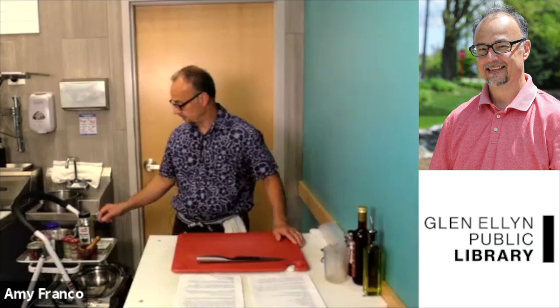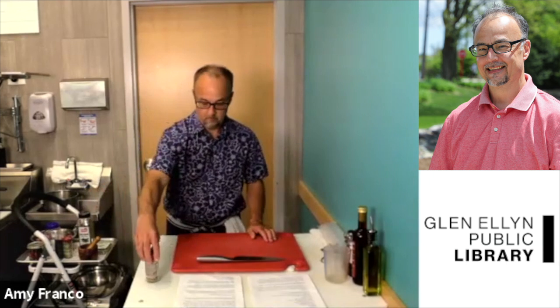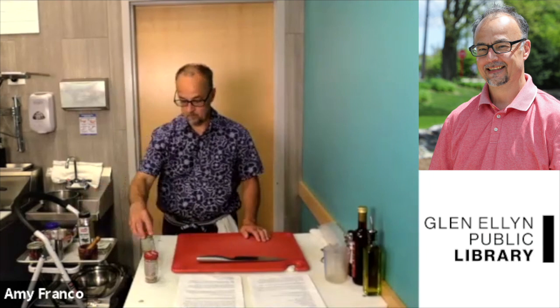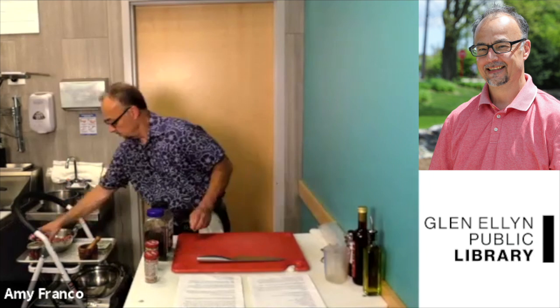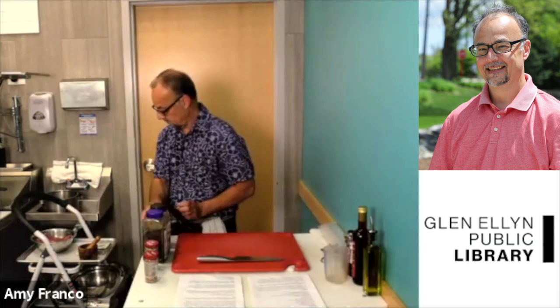Well, welcome everyone. Thank you so much for joining us. Let me turn this down. I'm still echoing somewhere. I hope you can't hear the echo. We're having some technical difficulties over here, but it seems to be going well.